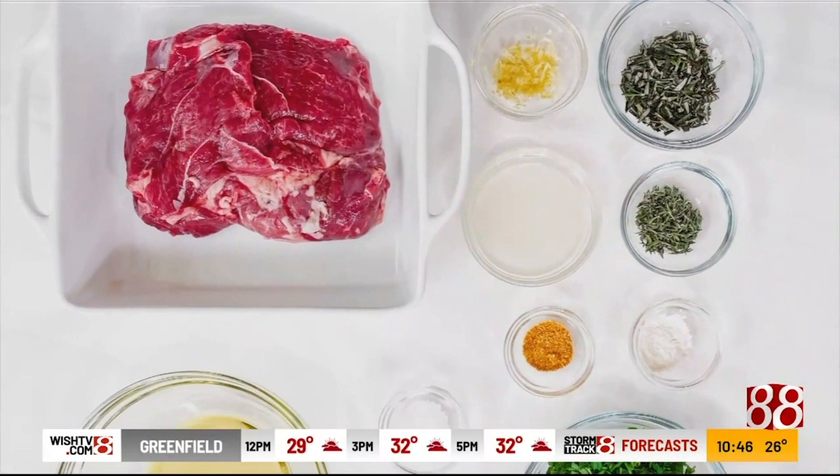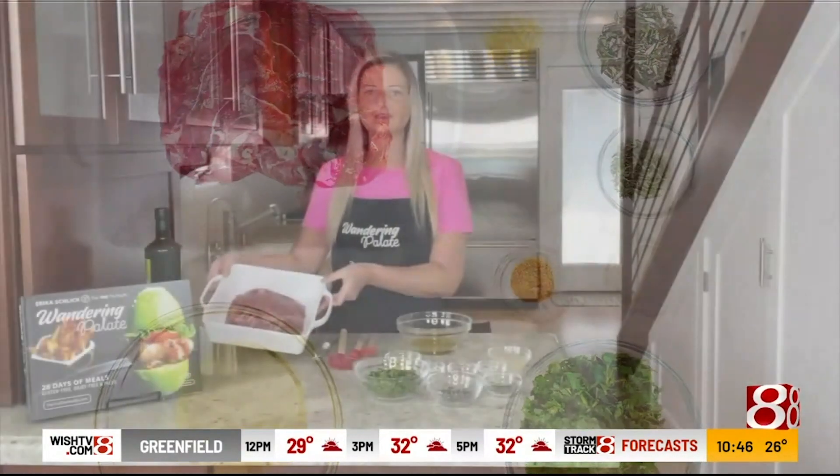What that means is that the bone has just been removed and the meat has been cut thinly, so it's about an inch thick, and it cuts down your cooking time. This is something that your butcher can help you with, or you can also cut it yourself.